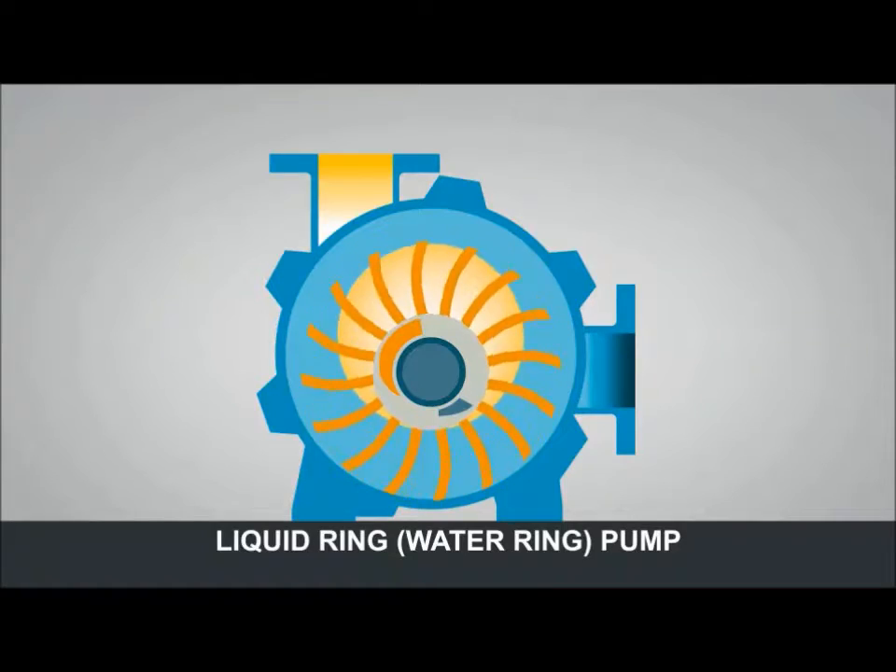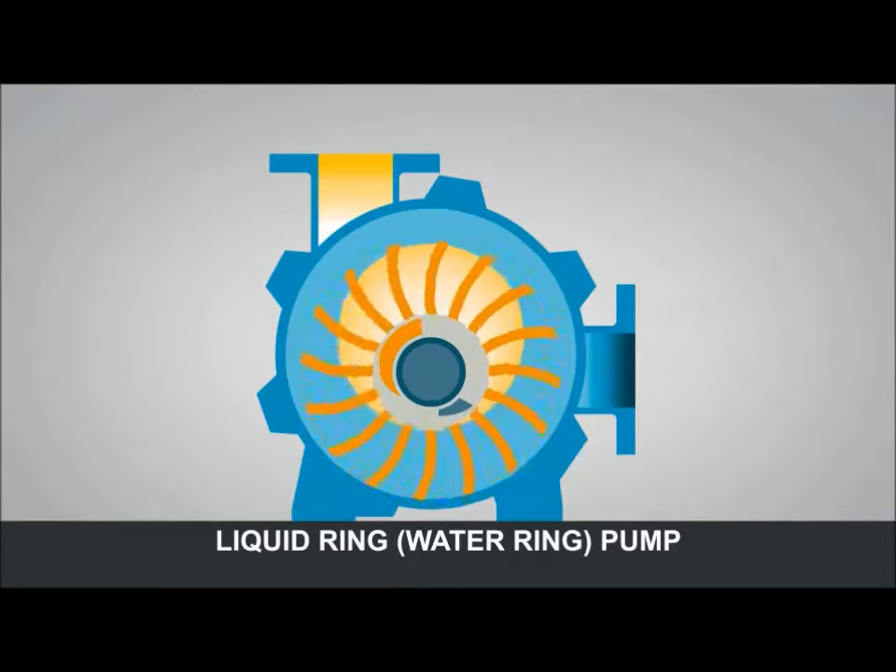This animation explains the basic working principle of a liquid ring vacuum pump.